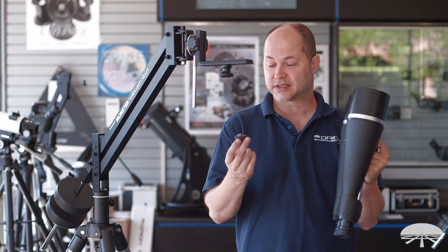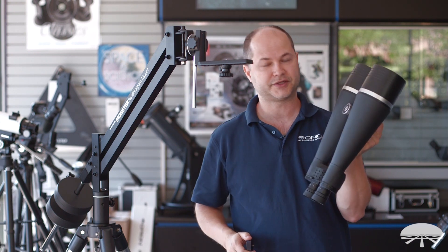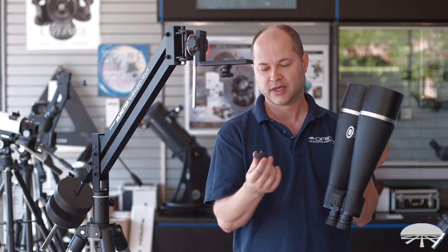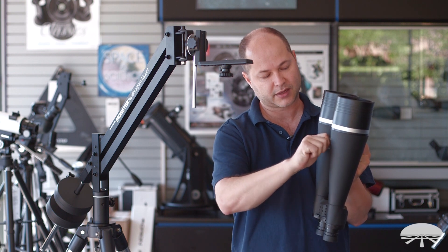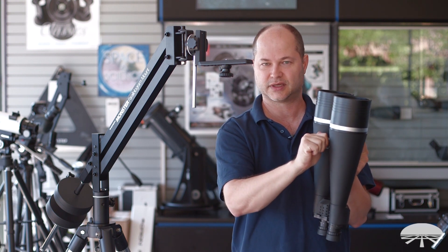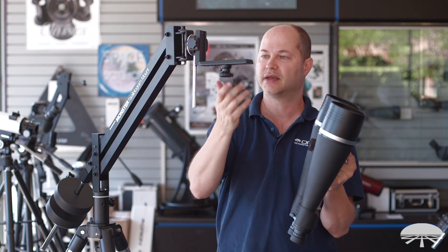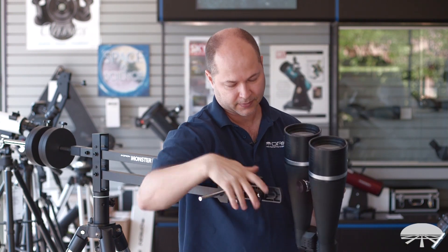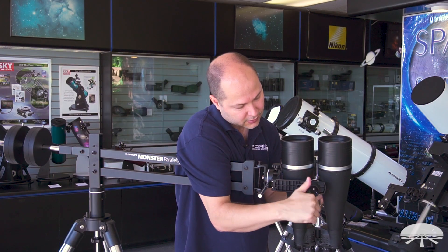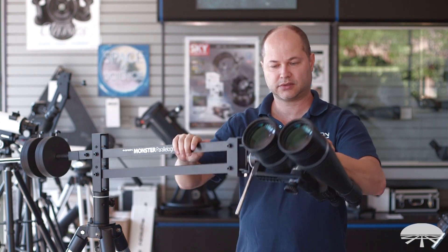Let me show you the installation of the spacer. You've already got the Monster Parallelogram set up with your 25x100s. This is the little aluminum spacer — simply thread it onto the tripod mounting block. It's got knurled edges so it's easy to get a nice grip on it. Snug it down hand-tight, then attach it to the parallelogram and lock it in place. And you're all set.